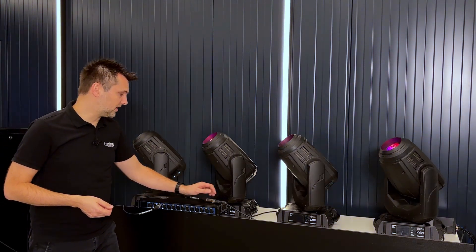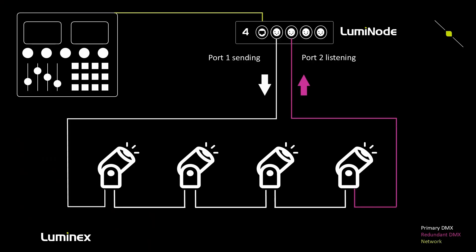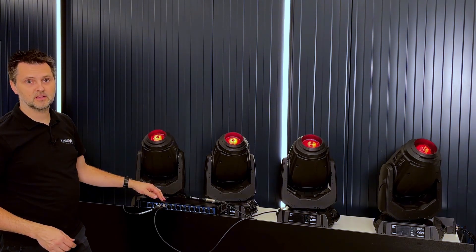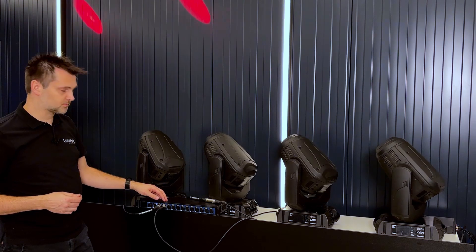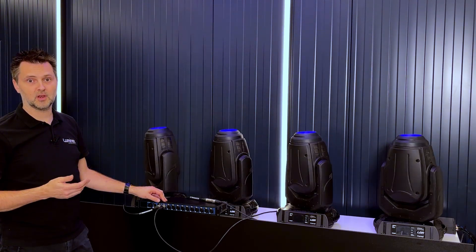We will now connect a DMX cable with a male-to-male converter from the last device back to port 2. Port 1 will now be transmitting DMX, and port 2 — our redundant DMX port — will be in a listening mode, receiving the DMX signal from the last fixture.